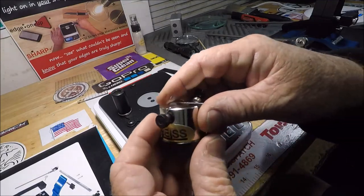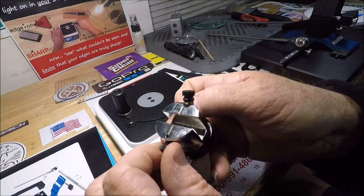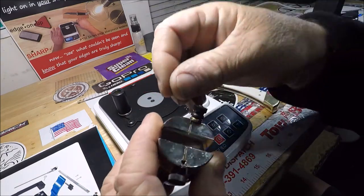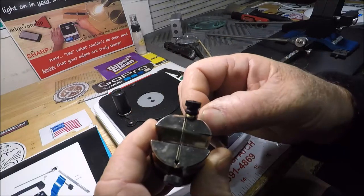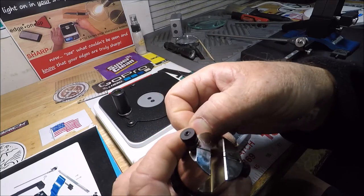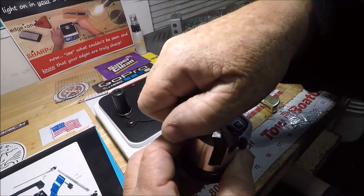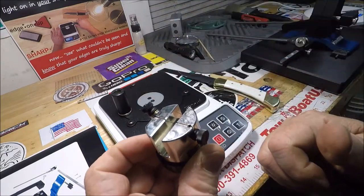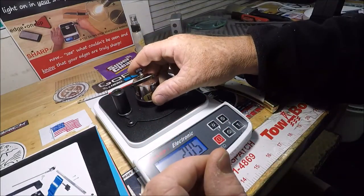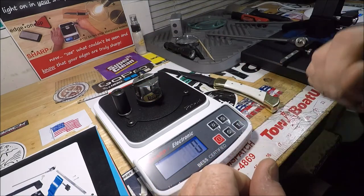So I'm gonna undo it, pull some media through, tighten it up, pop it in here, get it in the groove, going underneath the washers. I'm holding it with my finger and tightening it down — that's it. I'm gonna sit it there nice and straight and tare it out again.